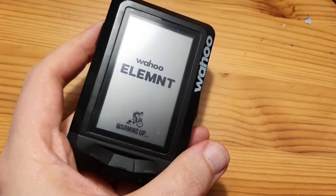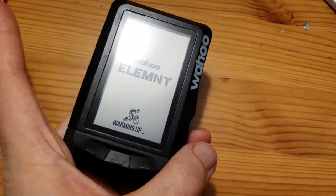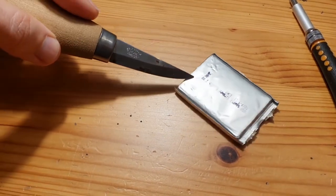This is how you can repair a Wahoo Elemnt if your battery is dead. The Wahoo is charging now. If you want to see more master carving in the future, please like and subscribe.